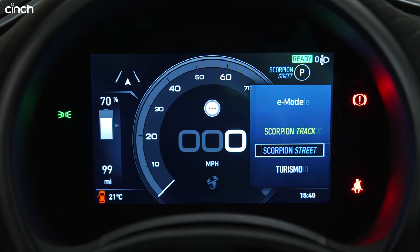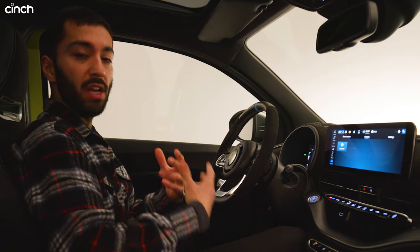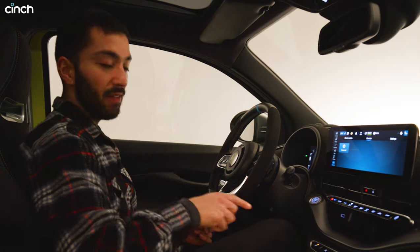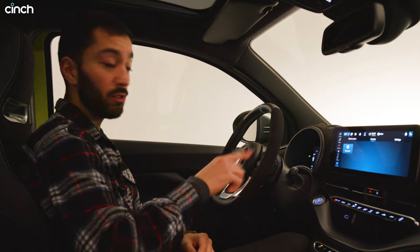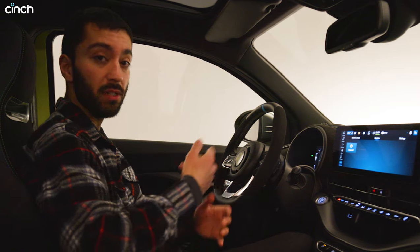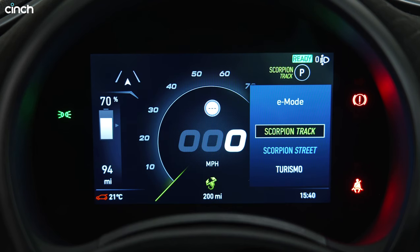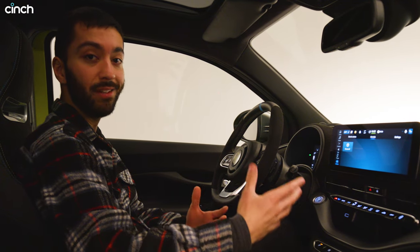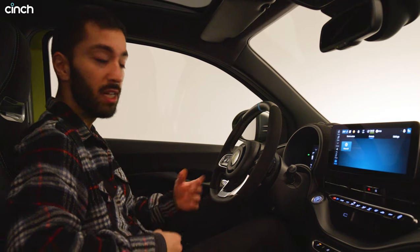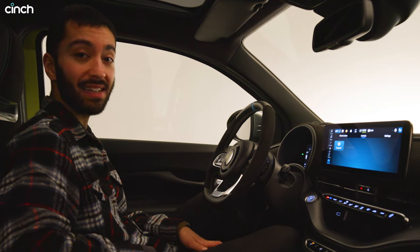Cycling further, Scorpion Street gives you a sportier feel — a faster accelerator pedal and maximized torque. It also maximizes regen, as does Turismo, so you can drive basically without using the brakes. Then Scorpion Track keeps you at maximum power and maximum punch from the electric motor, but winds regen back to a lower setting so the car coasts and rolls like a standard hot hatch. That's probably going to be the nicest mode for motorway driving, and Abarth reckons some buyers will actually take these cars on track.